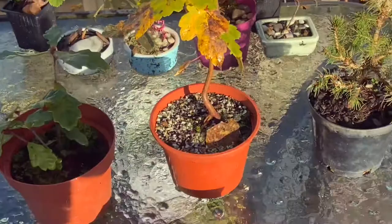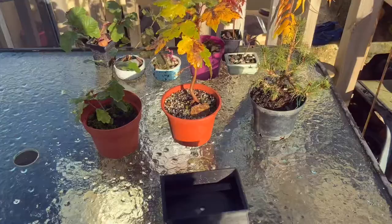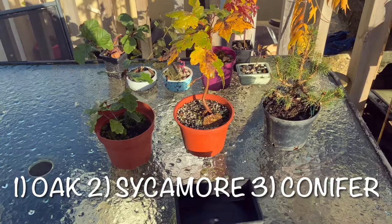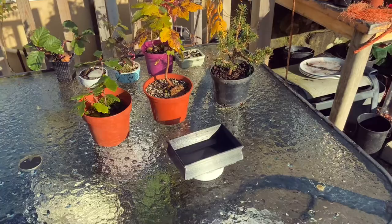I think that with a little bit of root work, they'll quite easily fit into this pot. I want you to comment down below and choose. Then, in the spring, when I come to do repots and things, I will tally up all of the votes. Whichever one wins is whichever one goes in the pot. I know I have a favourite for this, but I will keep that to myself — you guys let me know down below.